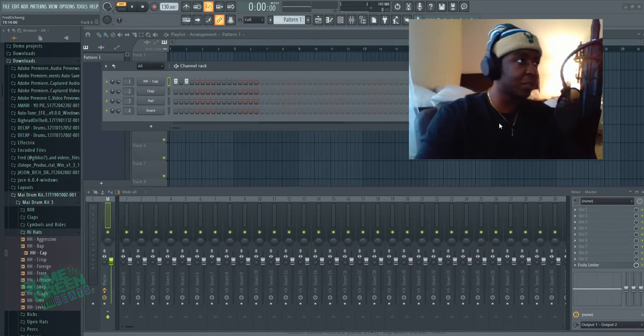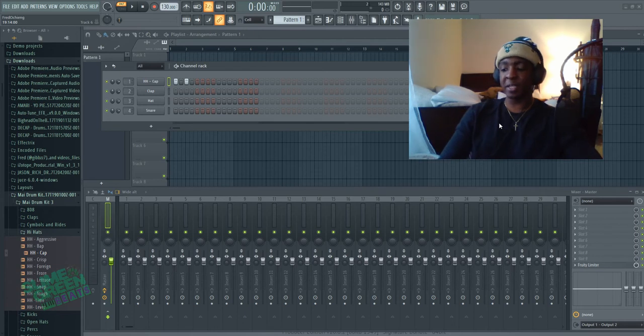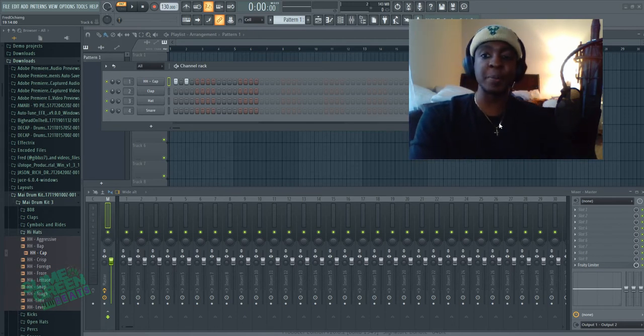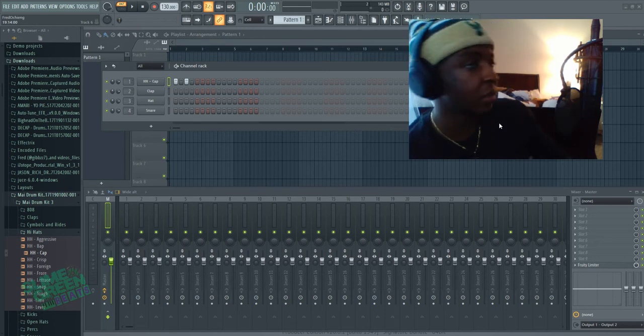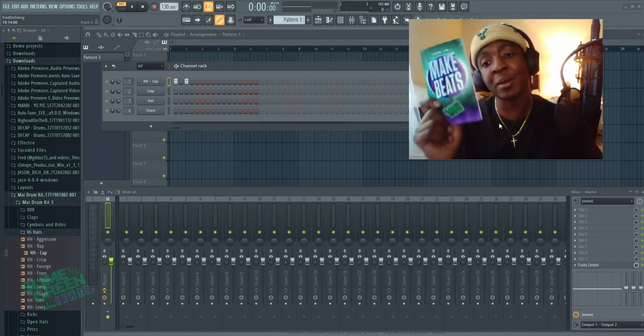What's up y'all, it's Stun in the building. Today we're gonna take a look at basic mastering and gain staging into the mixer. But before we get started, make sure you check out the book 'How to Make Beats' if you want to make incredible beats.